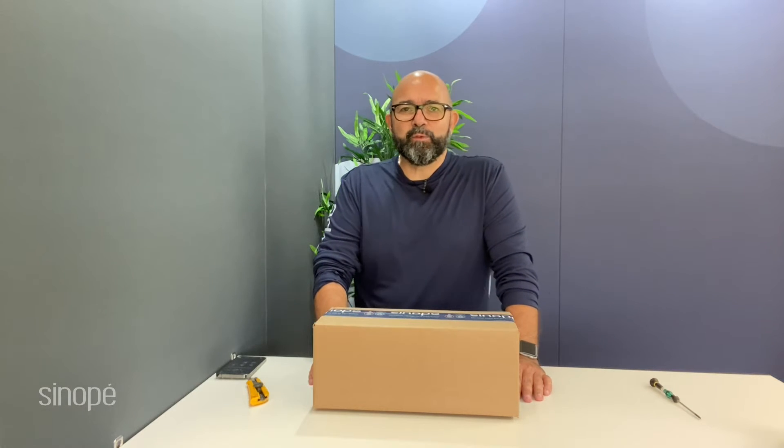Hello one and all, welcome to Sinope. My name is Ike and today we're going to be unboxing one of our most popular products. So without further ado, let's go and let's get it done.